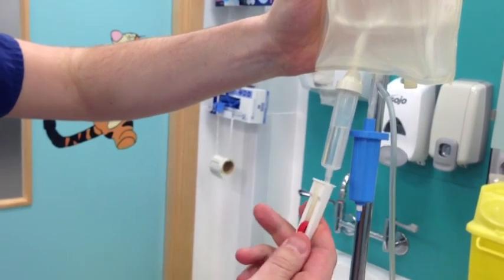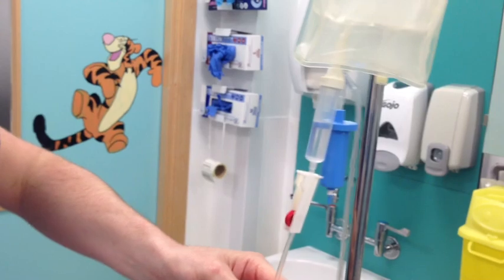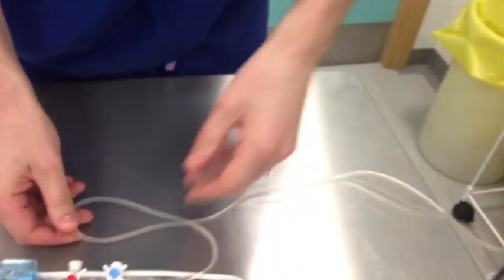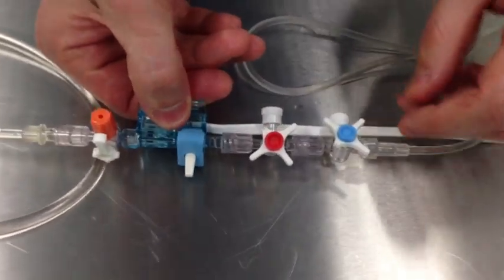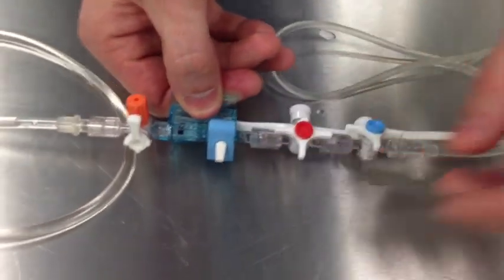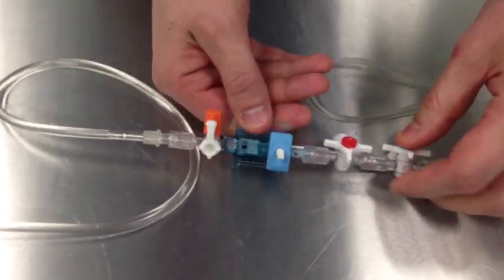It is turned off at the stopcock, which would clearly hamper readings as well. Following the line down, the tubing is OK down to the transducer; however, there are multiple three-way taps which would interfere. They are obviously turned off as well, which would give no reading at all, and they are also loose, which would interfere with the reading.